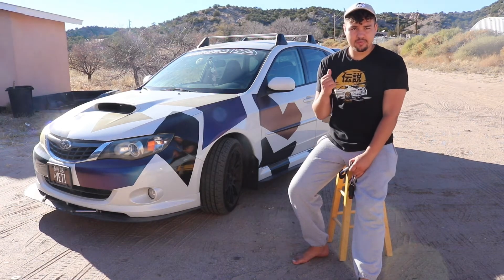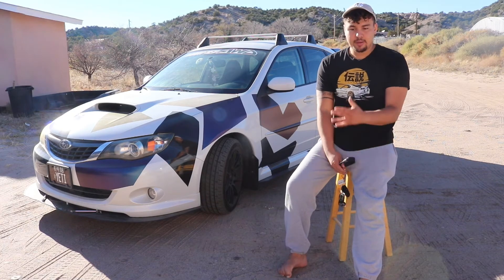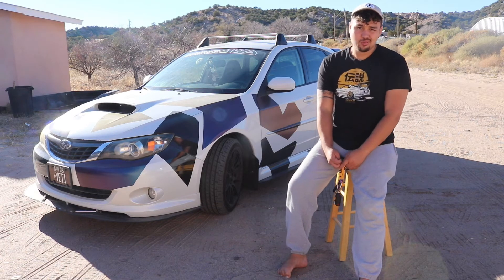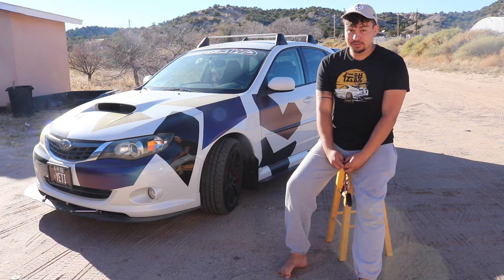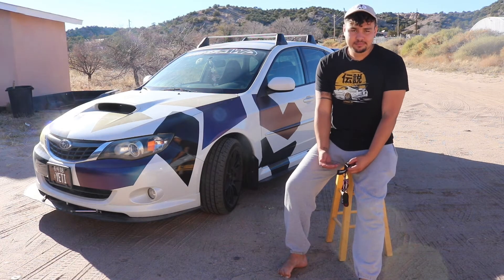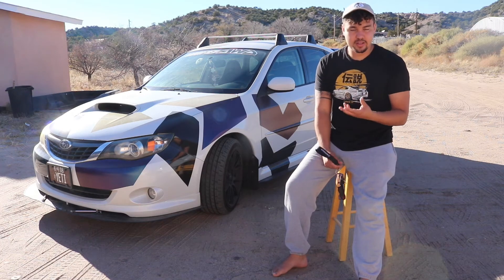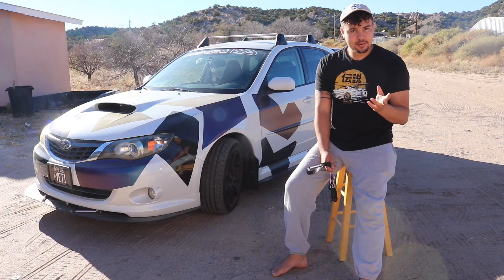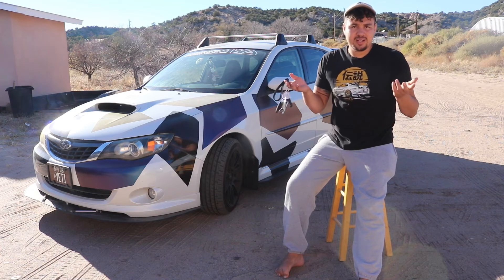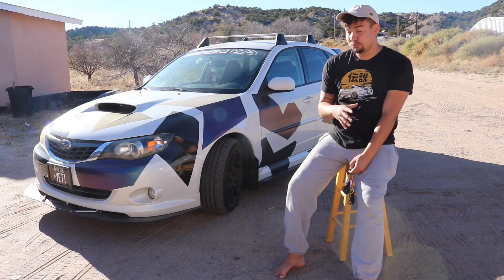In the very back we have a carbon fiber STI wing — super nice, super expensive, but it looks really great. And we have this Draft Design diffuser that took like six months to get here, so it looks really good — if you're okay waiting six months. On the rear we also have the Nvidia burnt tip. Some people think it's rice, some people don't, but you'll see burnt tips on titanium exhausts and whatnot. It looks super good and super aggressive.